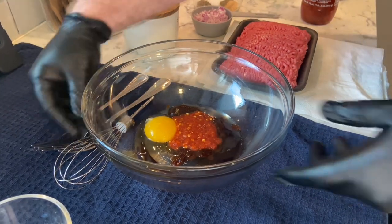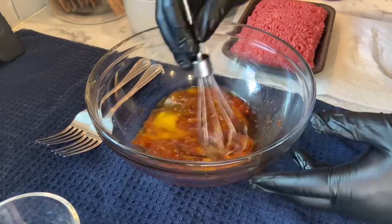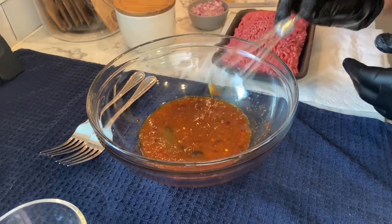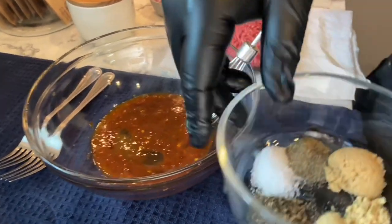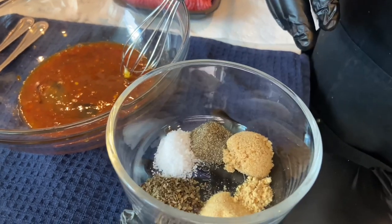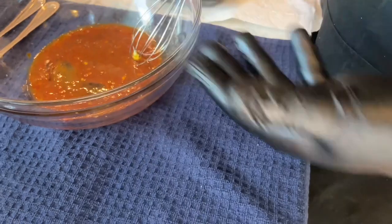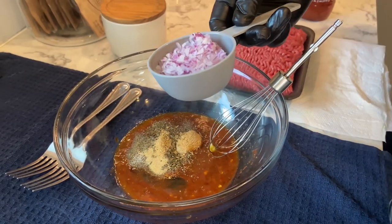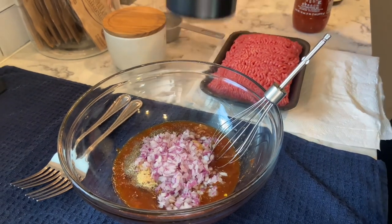Let's whisk that up nice and good. Now for the seasoning we got salt, pepper, basil, garlic powder, brown sugar, sugar, and ginger. We're gonna dump that in along with a little less than half a cup of finely minced red onion, and half a cup of breadcrumbs.